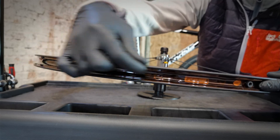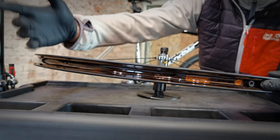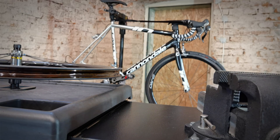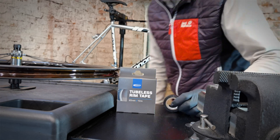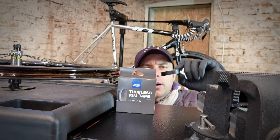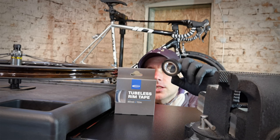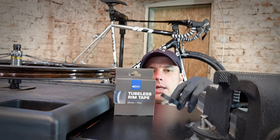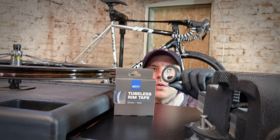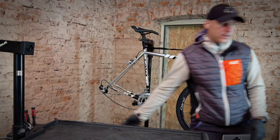For the tubeless system we need an airtight rim, airtight tire, and airtight rim-tire connection. The tire bead and the wall of the rim have special shapes and design. We also have the tape already on this wheel. If we didn't have tape, we use a special tubeless rim tape or electrical tape — yes, we can use this one. I would of course use a wider one. The electrical tape will not have as good glue as the special rim tape, but it's possible to seal the wheel and it can hold air for months.